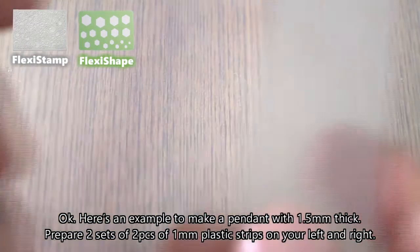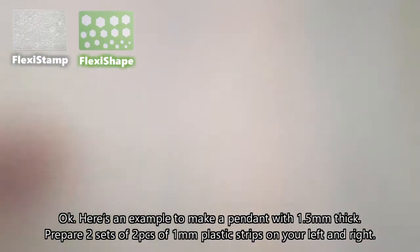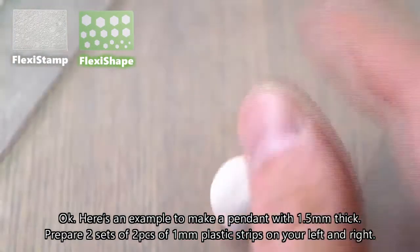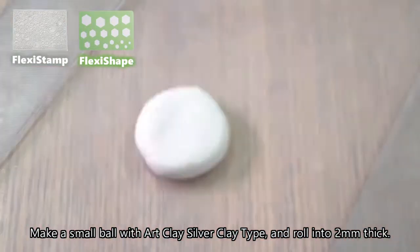Here's an example to make a pendant with 1.5 millimeters thick. Prepare two sets of two pieces of 1 millimeter plastic strips on your left and right. Make a small ball with art clay silver clay type and roll it into 2 millimeters thick.